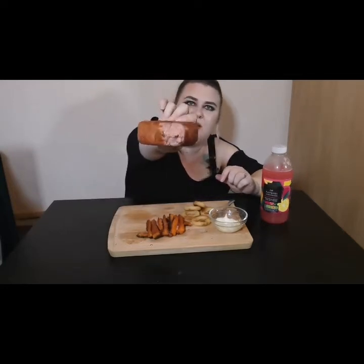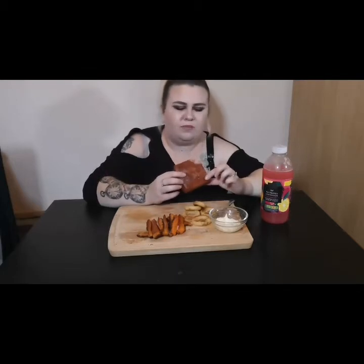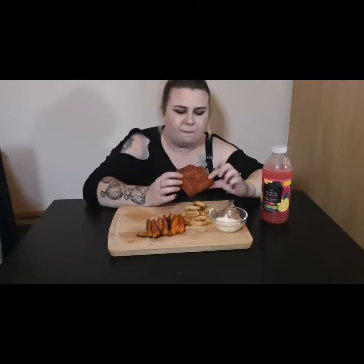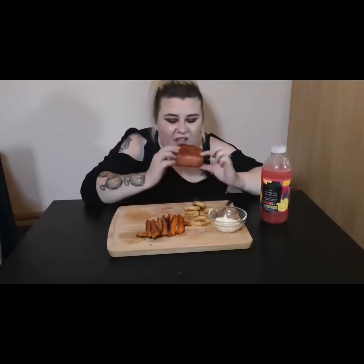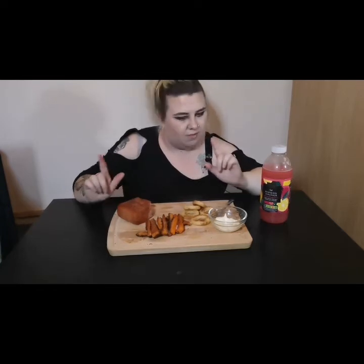I'm glad spam doesn't cost that much. If you hear any background noise, my little girl is downstairs wreaking havoc. Look at that bite I took though — damn girl. I'm glad it's not very expensive because it's an acquired taste, don't get me wrong. It's just a lump of meat, and don't be coming in my comments telling me what's in it — I only eat hot dogs because I'm ignorant. Ignorance is bliss and all that.